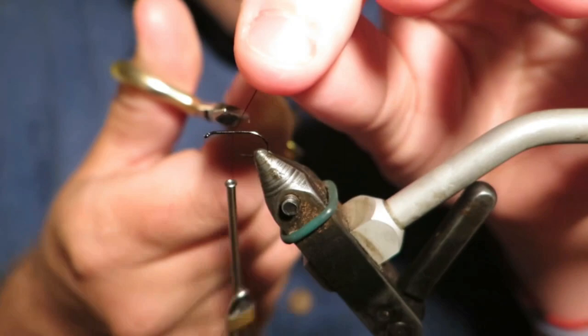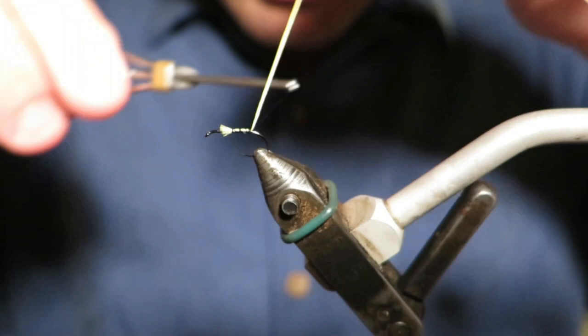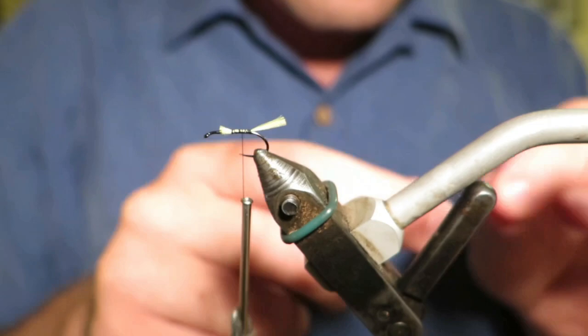Hello again. Today I was going to tie a lake fly for you guys — a really good top or middle dropper fly option — and it's a Kate McLaren. I'm going to tie a not very traditional one because it's using a yellow Glowbrite tail, but it's a really good substitute for the golden pheasant crest that's normally in the tail of this fly.